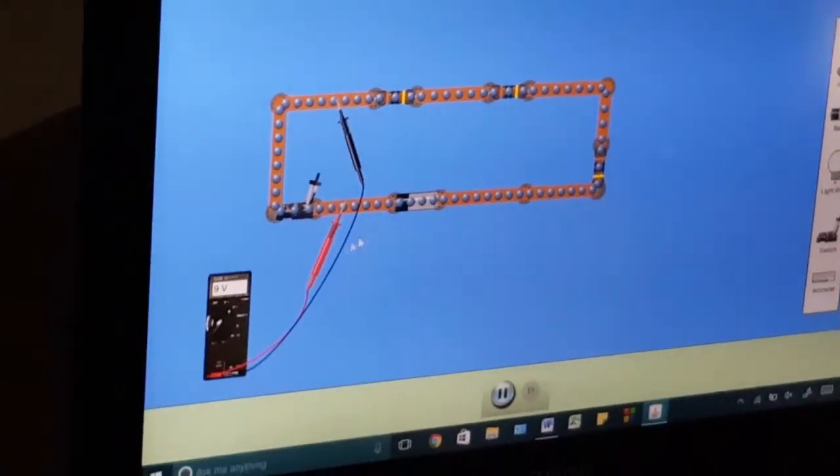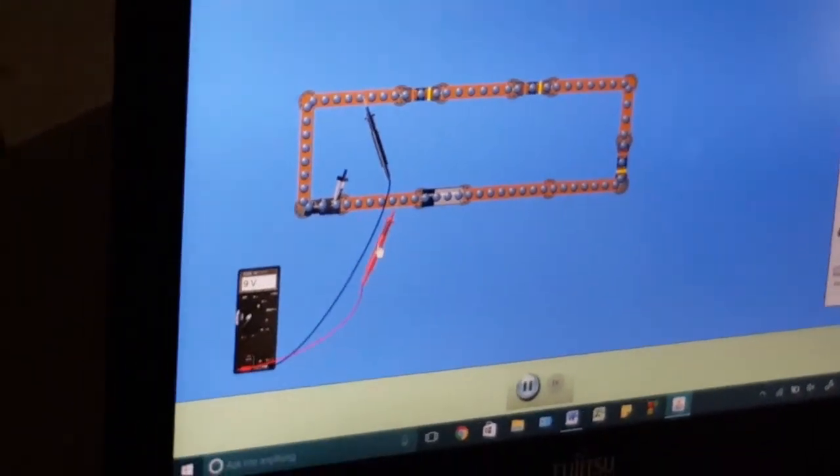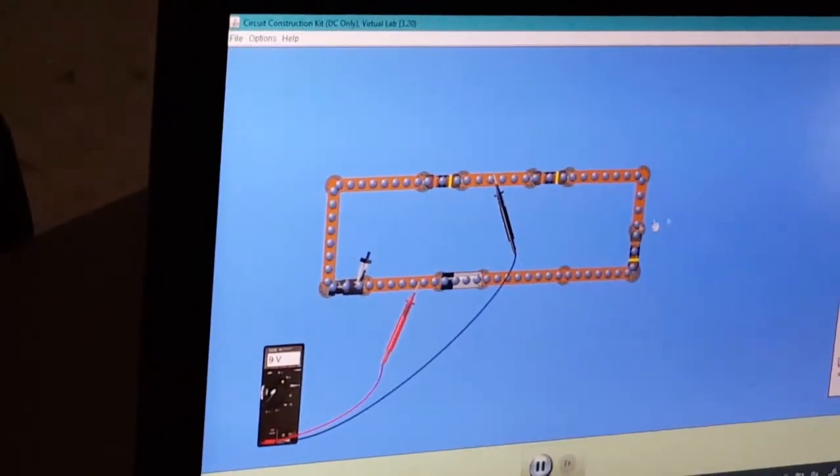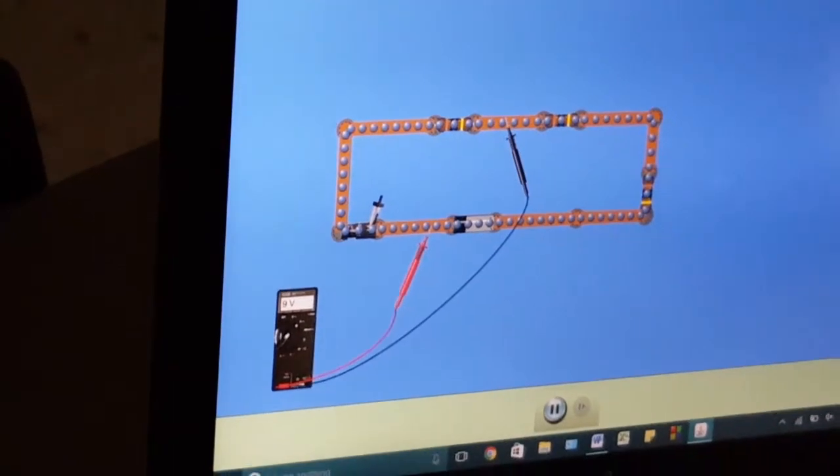Did you connect? Do you not actually know how this works or something? It's something here.